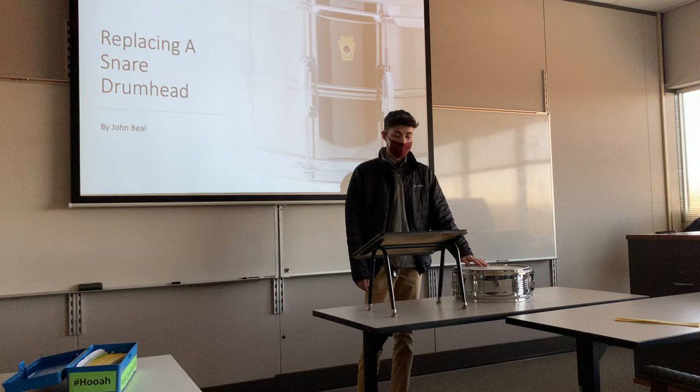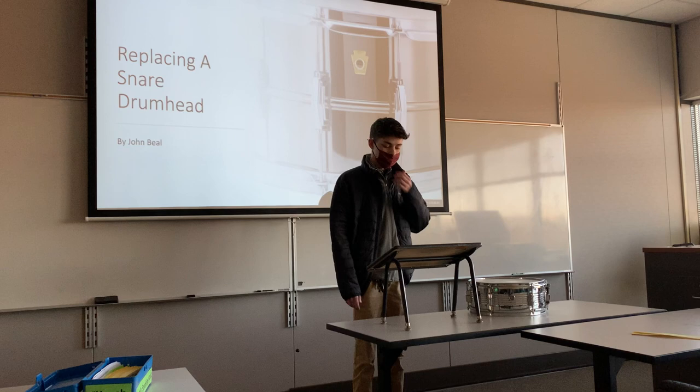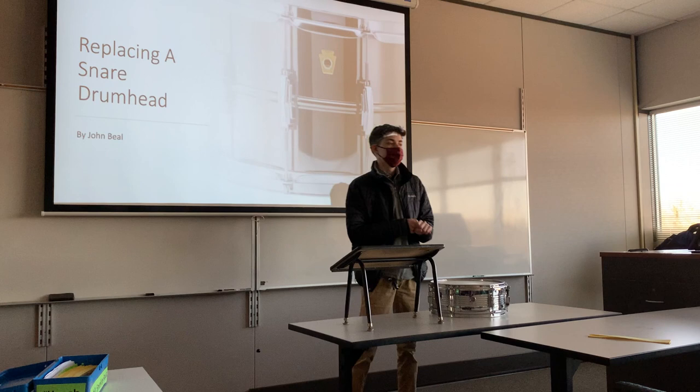Today I'll be talking about how to attain the sounds we try to replicate by clapping our hands together. This sound is derived from the snare drum. Replacing a snare drum head only takes three simple steps. I've been playing the drums for over 60 years now, taking lessons from professional teachers, and I also play in a band. I'll walk you through these three simple steps: the first is choosing the right head, the second is prepping the surface, and the third is installing the new head.